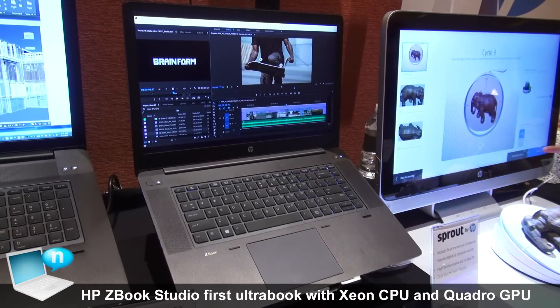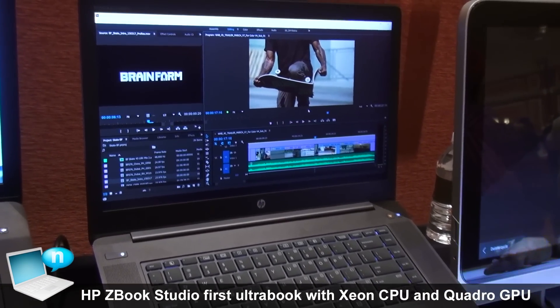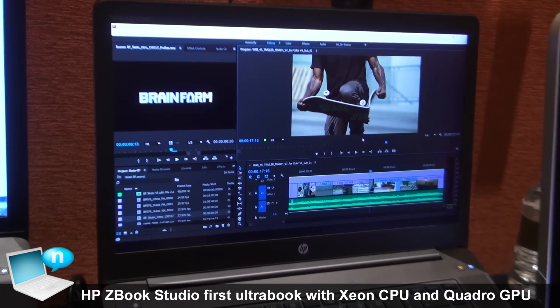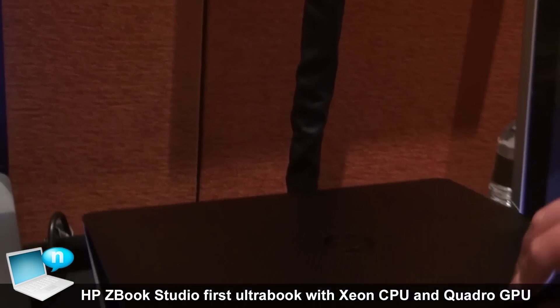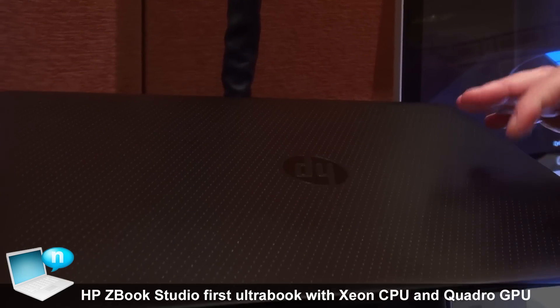Today I'd like to introduce you to the HP ZBook Studio. This is the world's first quad-core workstation Ultrabook. What we have here is a 15-inch product, 18 millimeters thin, and only weighs 4.4 pounds.